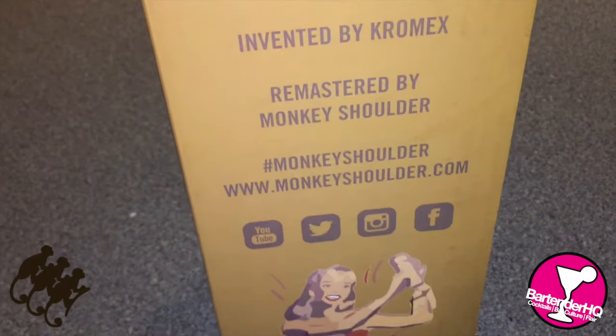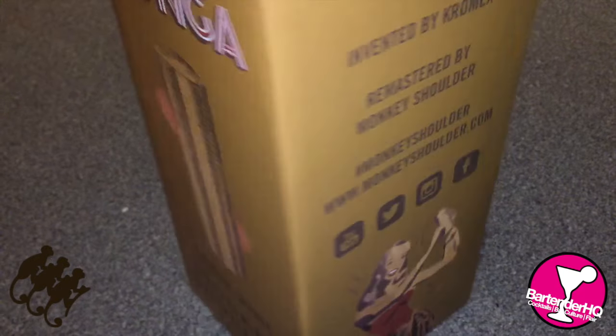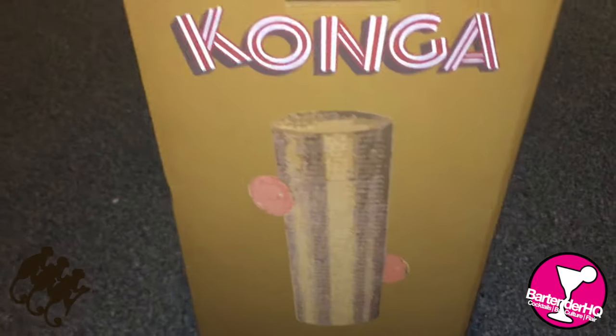There's a cool kind of retro feel on the packaging. Obviously check out MonkeyShoulder.com, and let's have a look at what we've got inside.